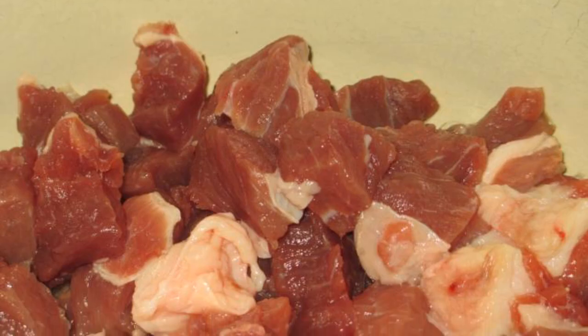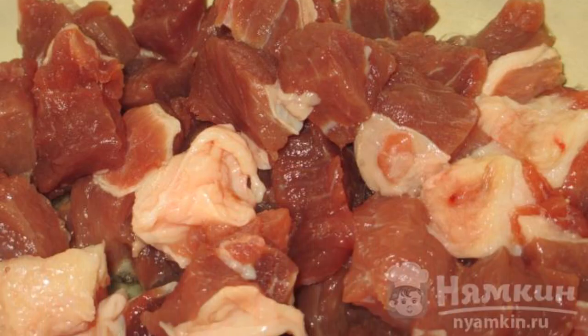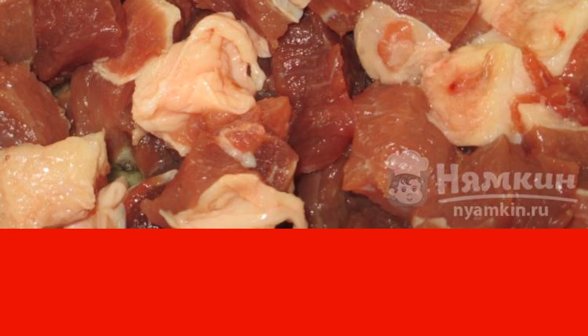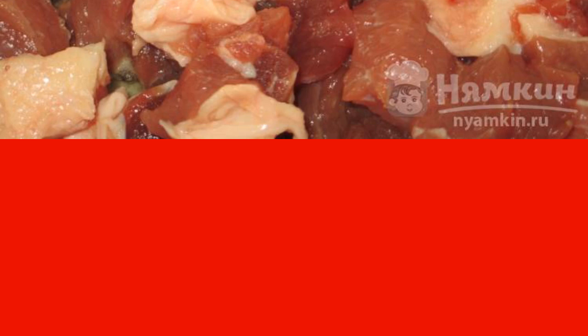Kulish is better to cook in a cast iron cauldron, but in the absence of one, dishes with a thick bottom are also suitable. Let's start with meat. Wash it, cut into pieces — do not mince. Next, pour the oil into the cauldron, lower the meat. Stir for a few minutes so that it does not stick to the bottom.